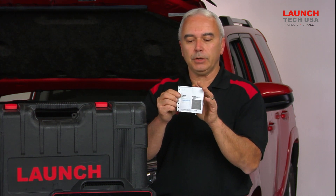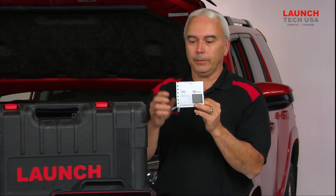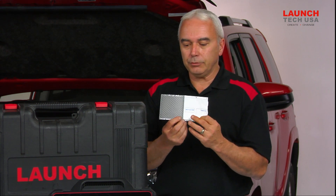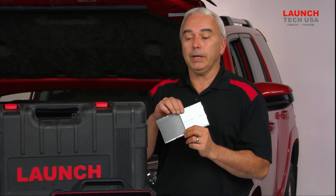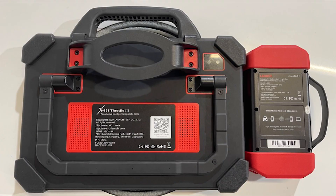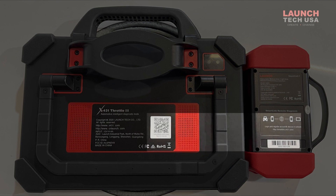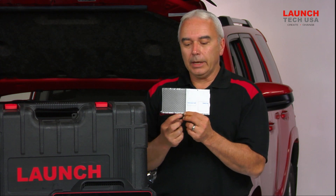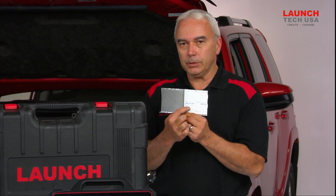You got to rip the sides off so you can open it up, kind of like when you get a check in the mail. Your scan tool is going to come to a screen and it's going to ask you to punch in the actual serial number, which can be found on the back of the scan tool unit itself. Also on the VCI unit that's in the kit, the two serial numbers will match. It's also going to be found on this little piece of paper.